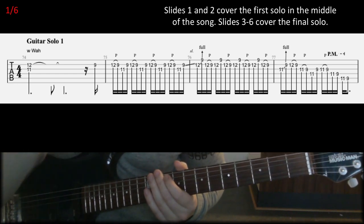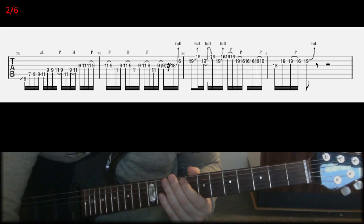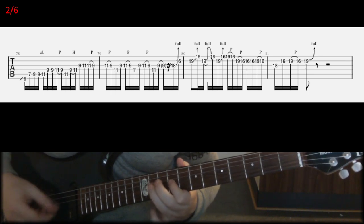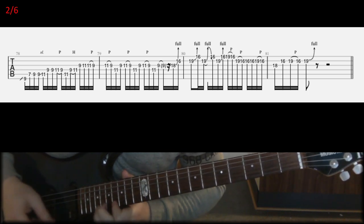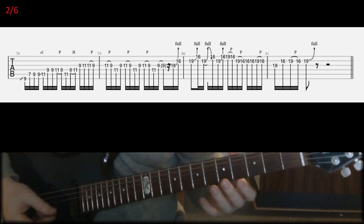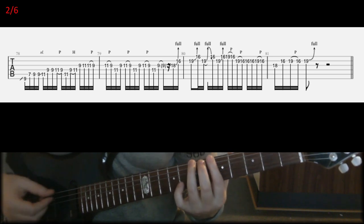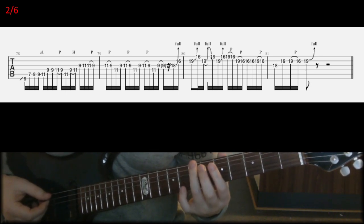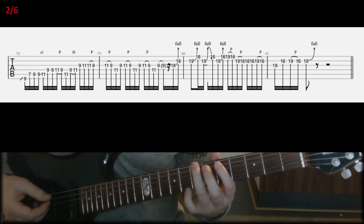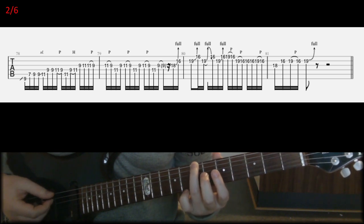So that will be the first part of the solo, and the second part — here in the second part we're going to play this. If you play it slowly, you're going to start with a kind of lick that they often do in the first two albums in the soloing, on the guitar solos.